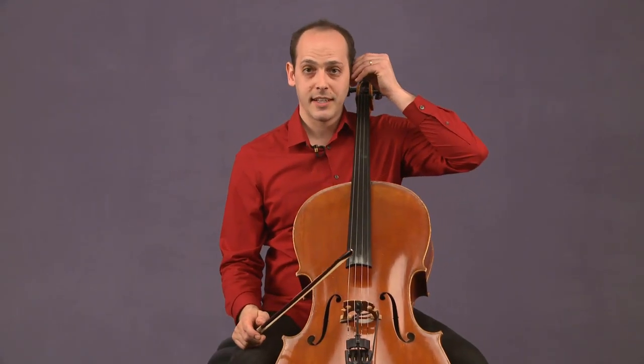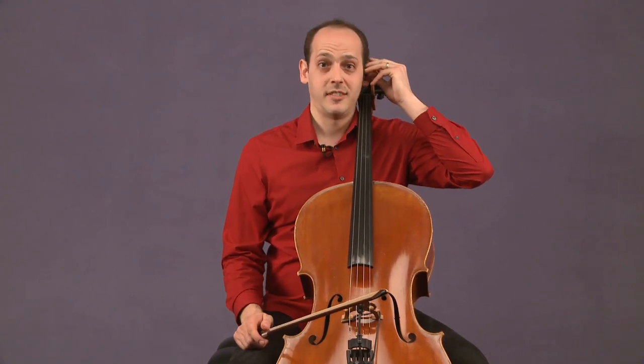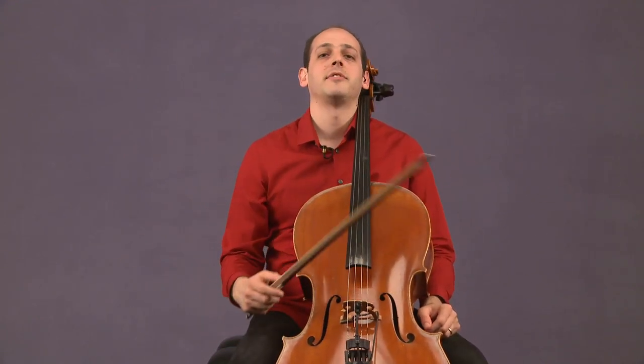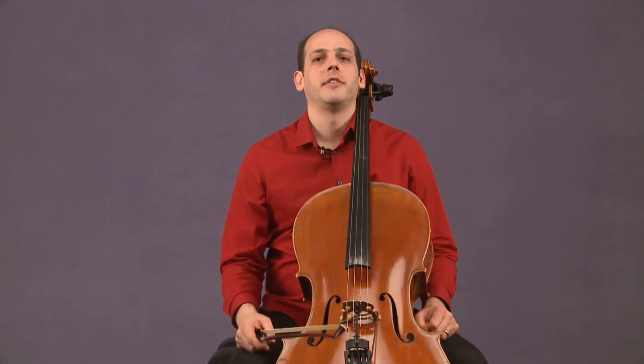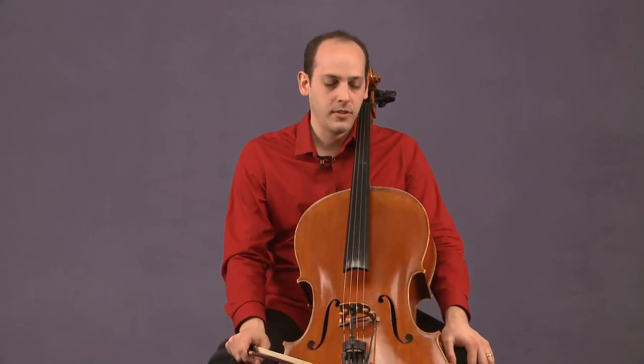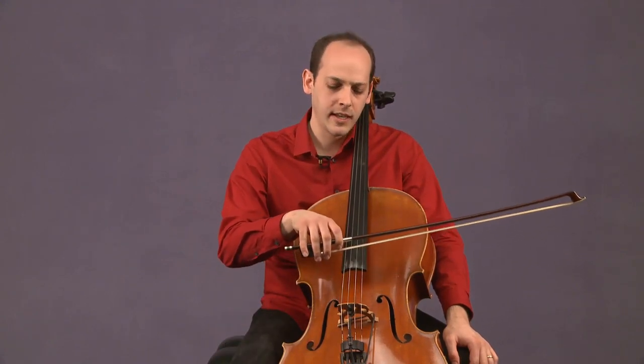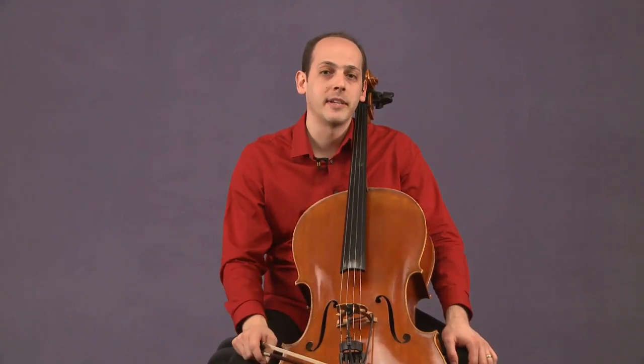You can start every practice session from now until forever with long tones, because it's a great way to relax, to breathe fully, and sort of develop a close relationship with the cello and work on your sound. I started practicing long tones when I was in high school when I got a new teacher, and they completely changed my whole approach to the instrument. I still practice them to this day. Long tones are one of those never-ending explorations where you can always get deeper and get to know the sound of your instrument even better.